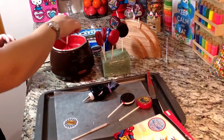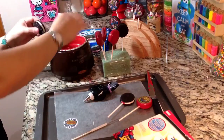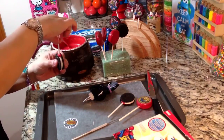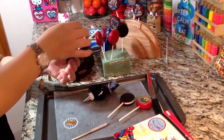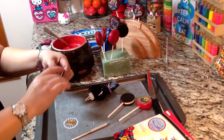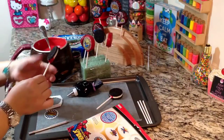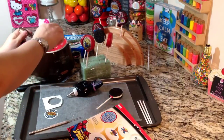So the first thing you'll do is go ahead and dip about half an inch to an inch of your stick into the candy melt and insert it into your Oreo cookie. Make sure that it's about halfway in there, and then let that set and dry. I have another one here that's already dried so we can move along so my video doesn't get too long.